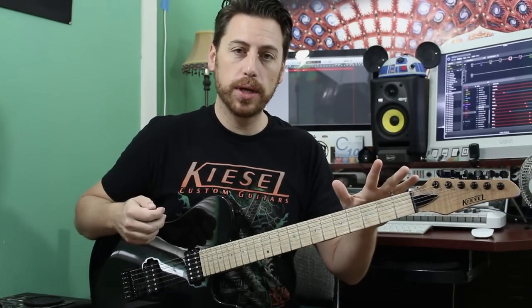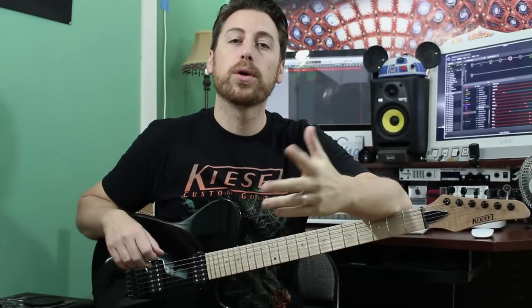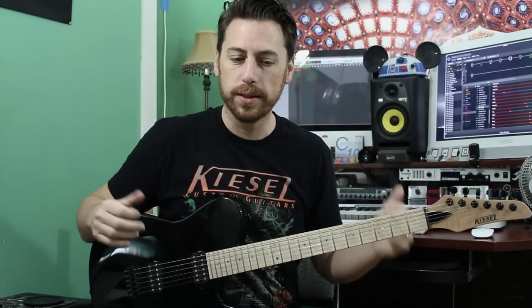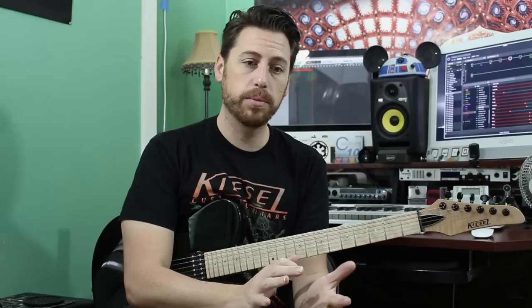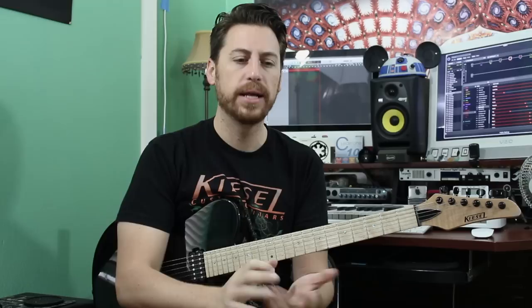We are in drop D tuning. If you want the transcription for this song, down in the description below you can find the PDF and guitar profile. While we're down there, make sure you click that subscribe button if you dig what we're doing here because we do this weekly. For the song you need a clean for the intro and the breakdown, or semi-dirty if you want. You need a good heavy rhythm and a lead sound with minimally a wah and delay.